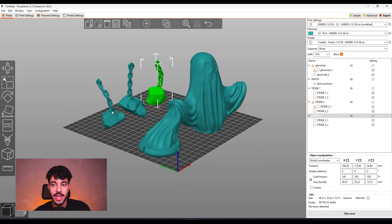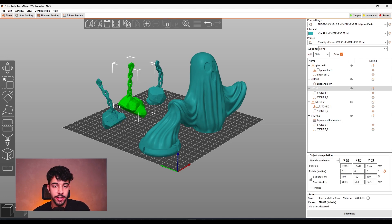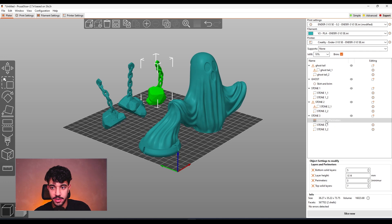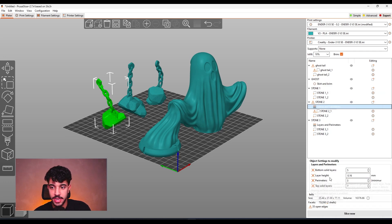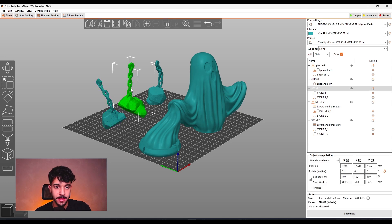By selecting all of these rocks, you can change the layers. Over here in layers and perimeters, you can reduce the layer height just for these models. You can bring the layer height down to 0.14mm while printing them to get a better quality print on the chains. What I would also recommend is increasing the perimeters for these models — right-click, Add Settings, then go to layers and perimeters and increase perimeters to 5. This way, we're going to get really rigid stones.